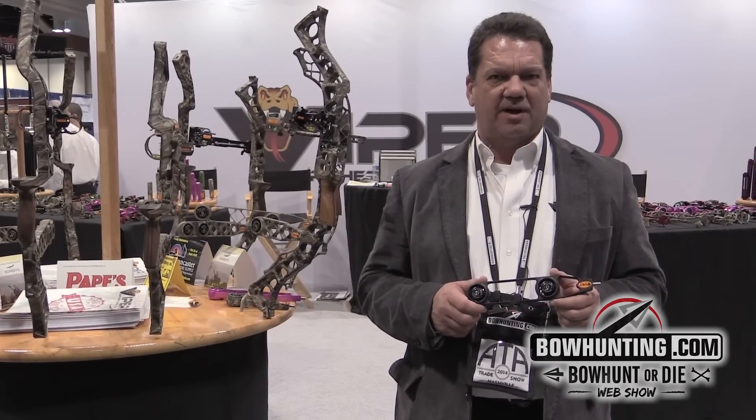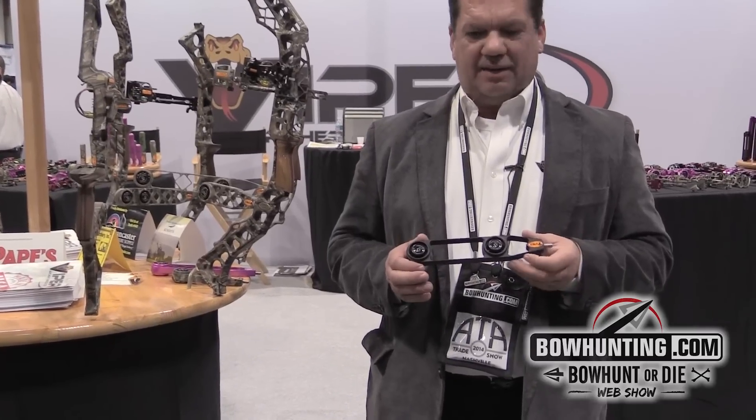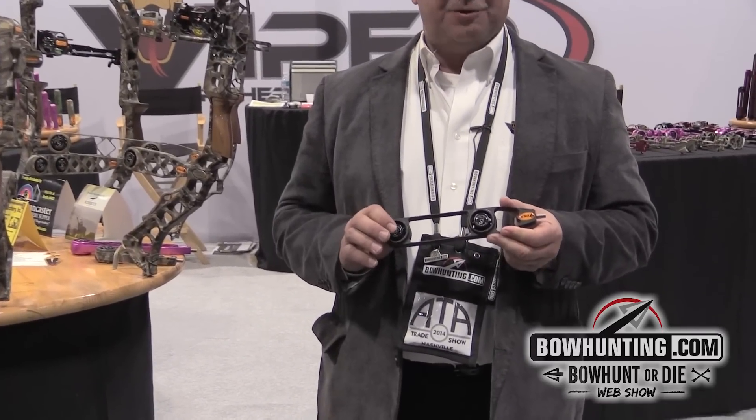Hi, I'm Rick with Viper Archery Products. One of the new products we have for this year is our slab side stabilizers. This one is the AirLite. It is super lightweight and features Matthews dampers.